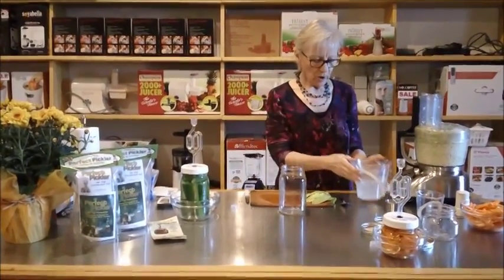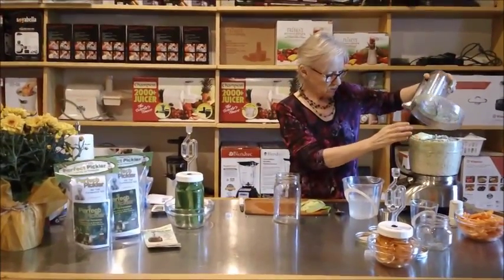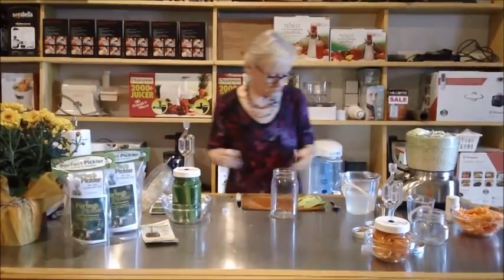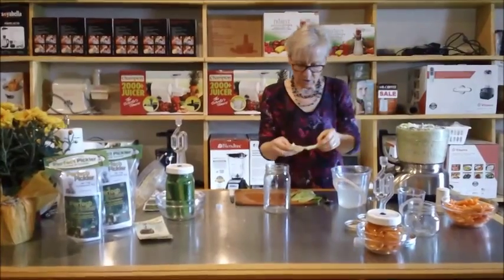And we have our brine. I use my food processor to do the grating of the cabbage, because you need pretty well a whole cabbage. And you're going to need some of the sauerkraut pieces just to put at the top at the end.